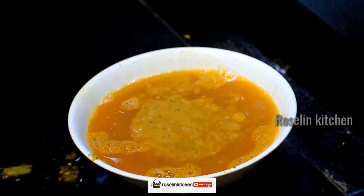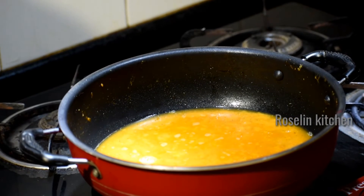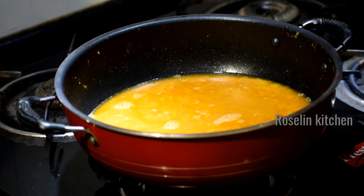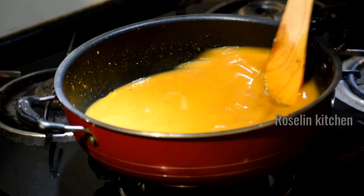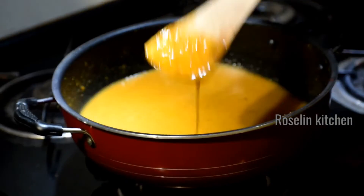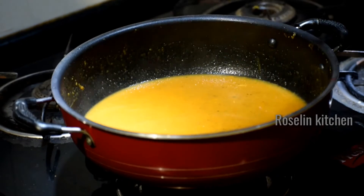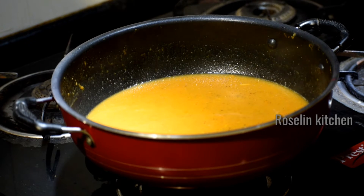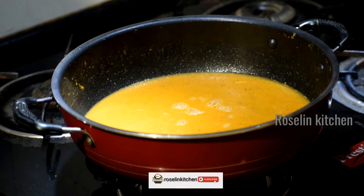Let's cook it for 5 minutes. Put the soup in a little bit. Put the fresh cream in a little bit.